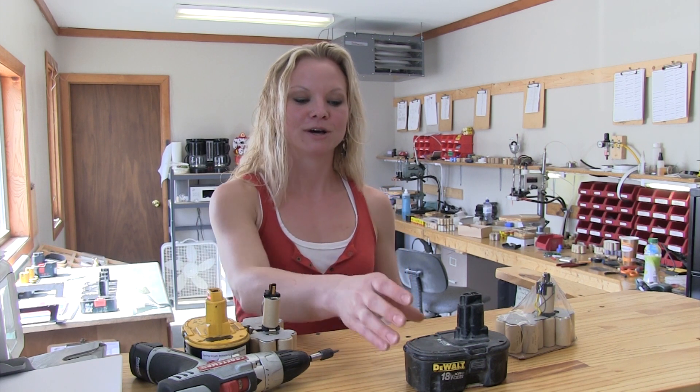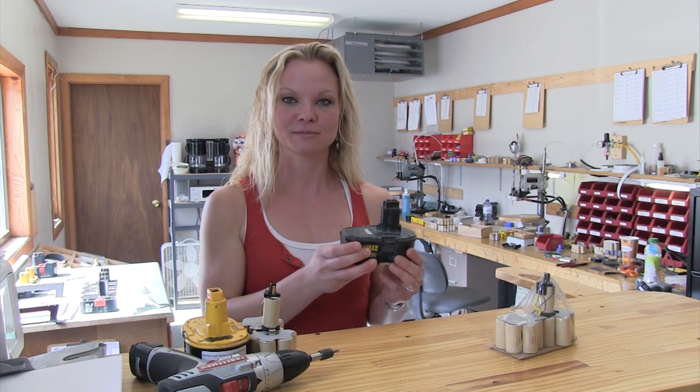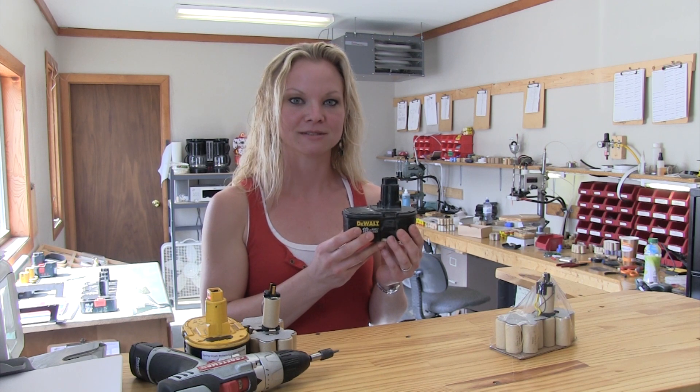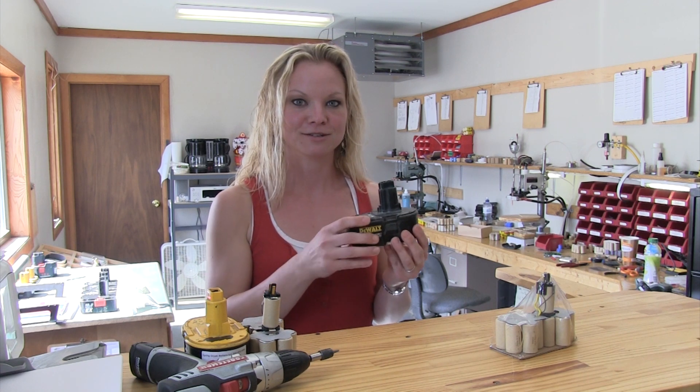Hi, I'm Julia from Spring Grove Battery. Today I'm going to show you a couple of options we currently offer for those of you who need cordless tool batteries. First, we offer a rebuilt battery that comes in a used case. It is built using 2200 milliamp hour cells, fully charged and ready to use.